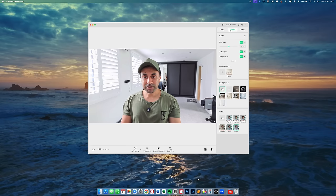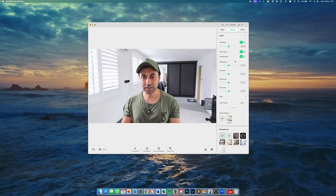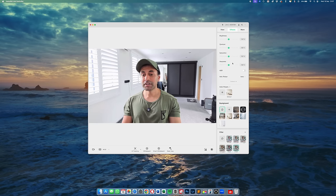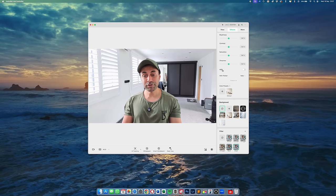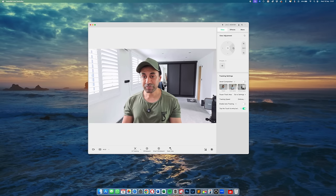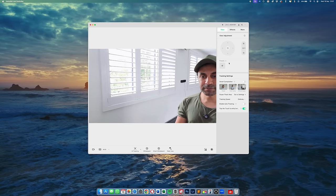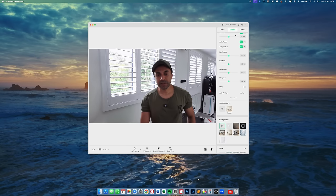You have effects options including exposure adjustment, autofocus set to auto or manual, temperature control, and HDR. If you face the camera towards a window with a lot of sunlight, you can appear very dark as a subject. With HDR turned on, it makes you a lot clearer, wiping out the darkness and shadows while still showing the outdoors — something traditional cameras don't handle as well.